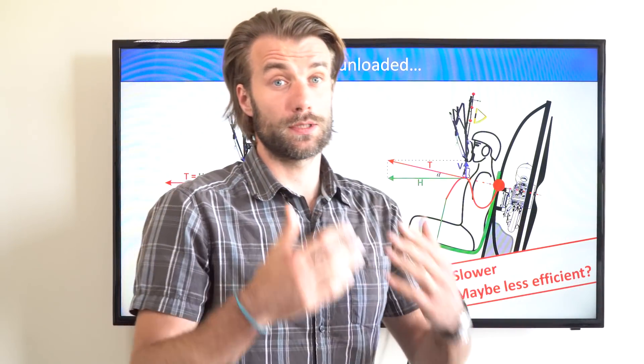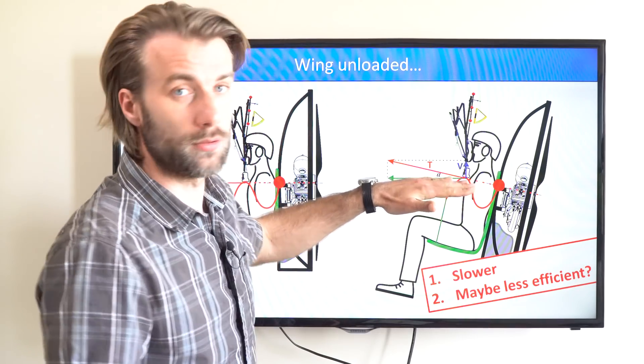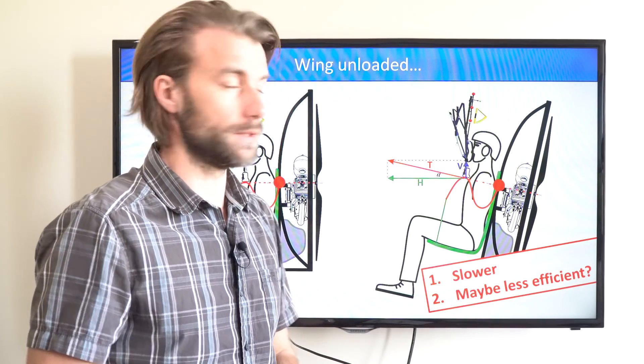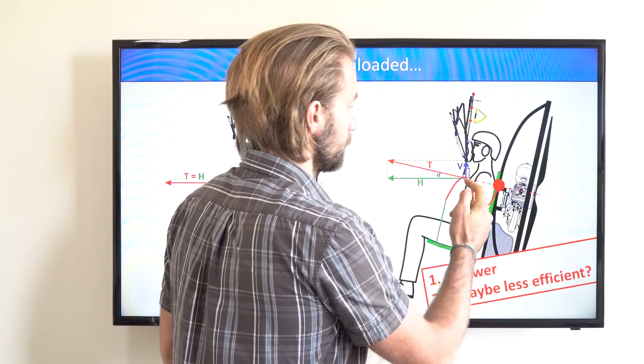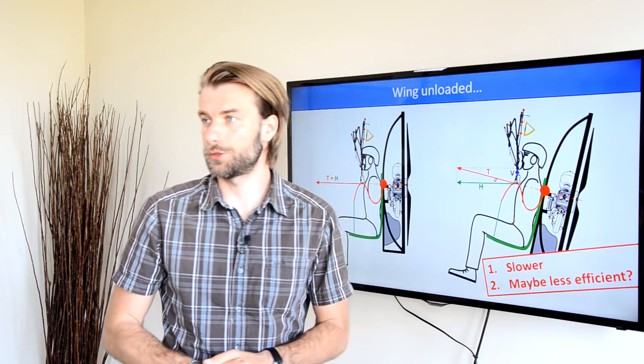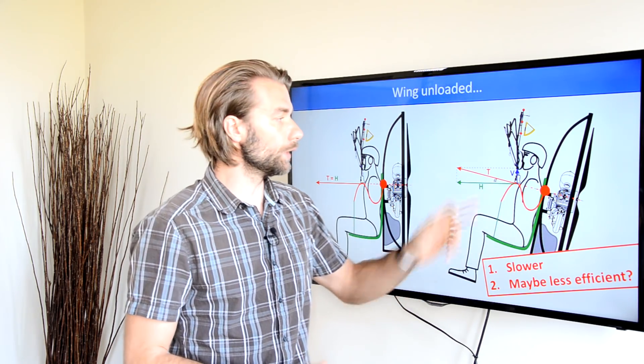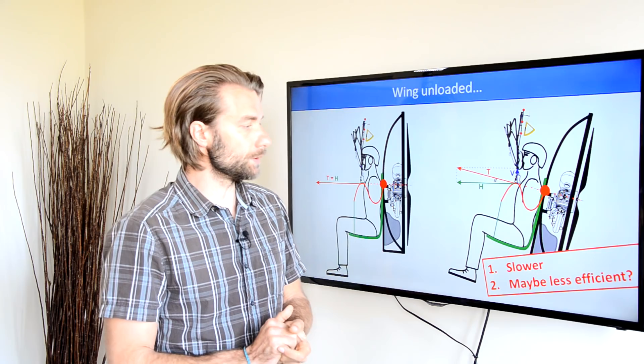Now, if you fly slower and you're effectively lighter on the glider, you obviously need less horizontal thrust to maintain level flight. But that's the question: how will the thrust actually change? Will you need more thrust from your propeller or less? It's not an easy conclusion.